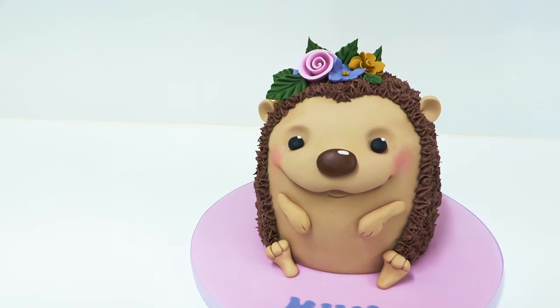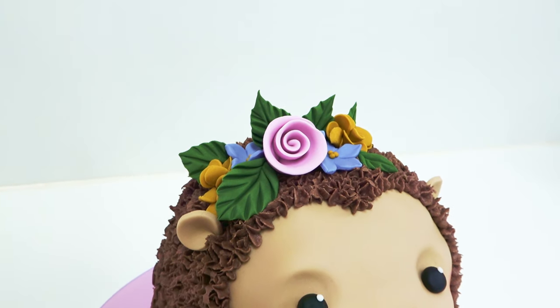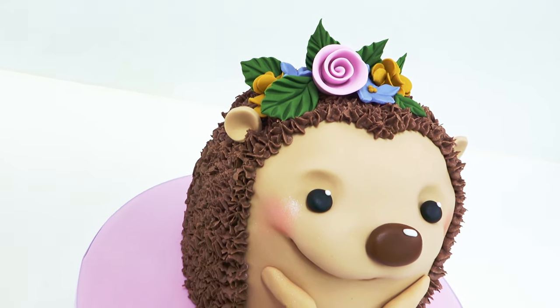Hey guys, welcome back to another tutorial. Got a really cute one this time, just in time for Mother's Day. There isn't even any ganache involved in this, which is very rare for me.